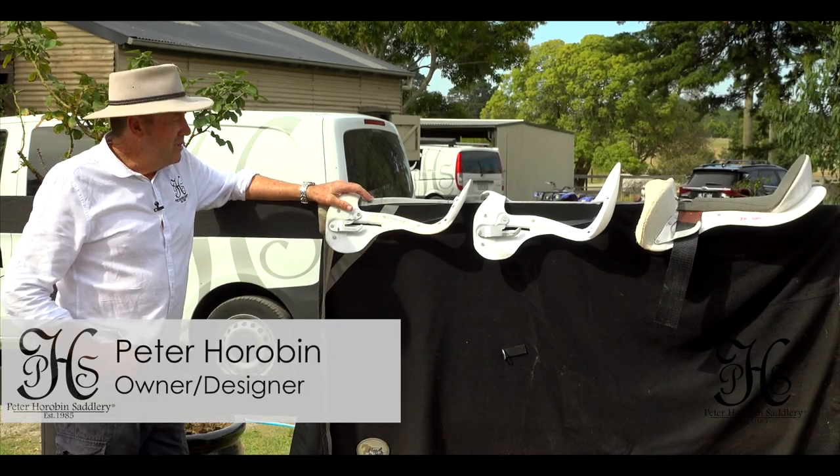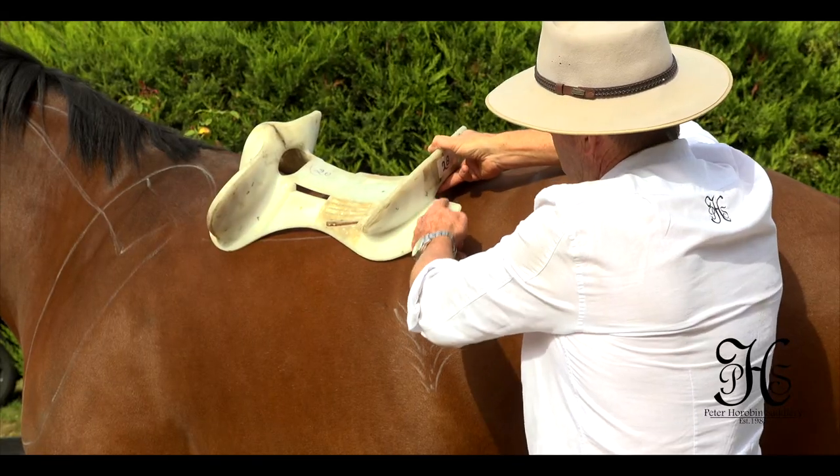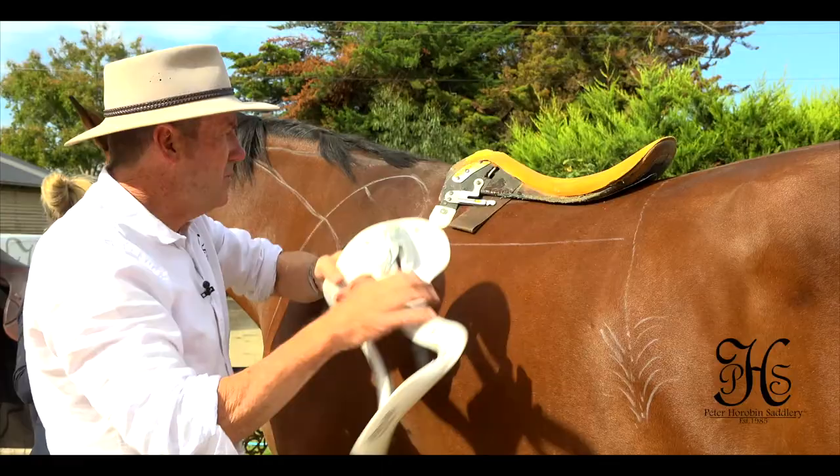Hi, I'm Peter Horrovan, designer and maker of the Stride Free Saddles. Today we're going to go through the different models of the trees, from jumping to dressage to half-breed saddles for endurance, and the benefits of the Stride Free Tree.